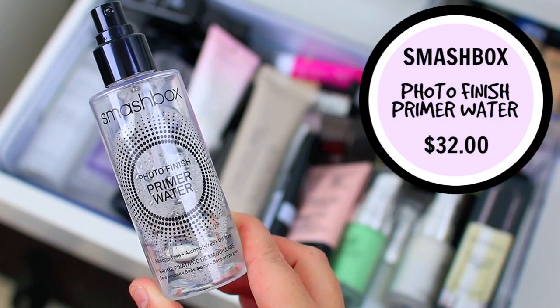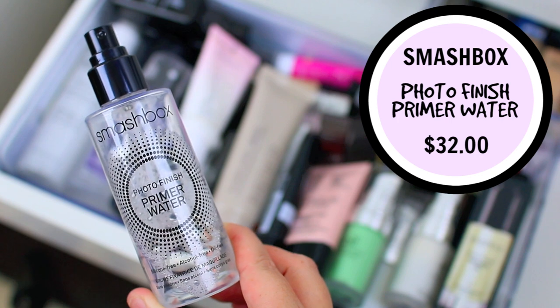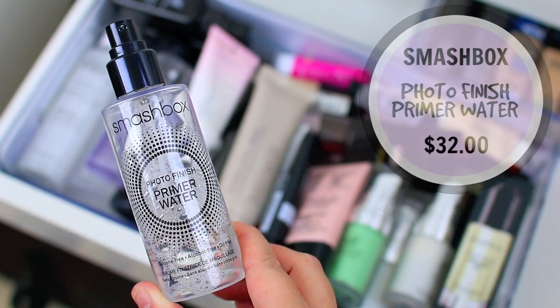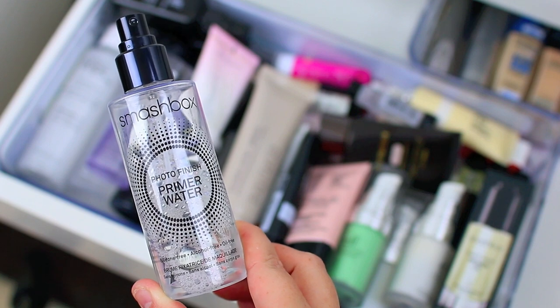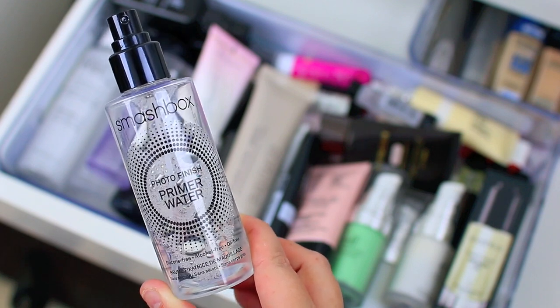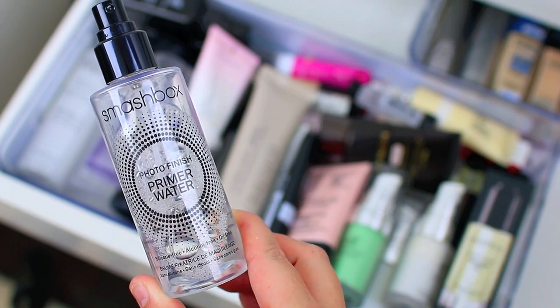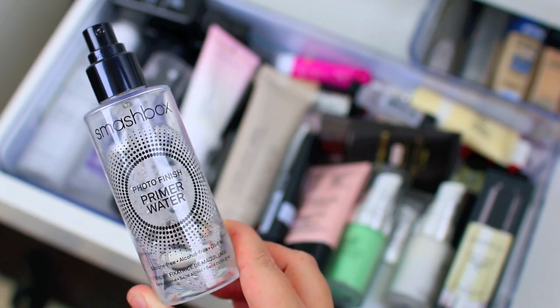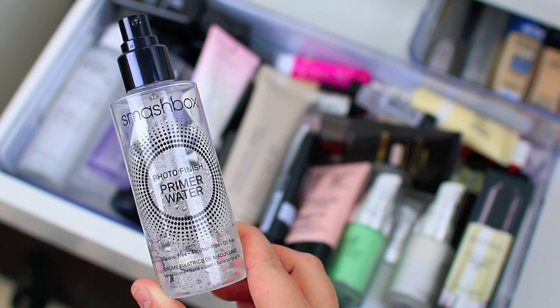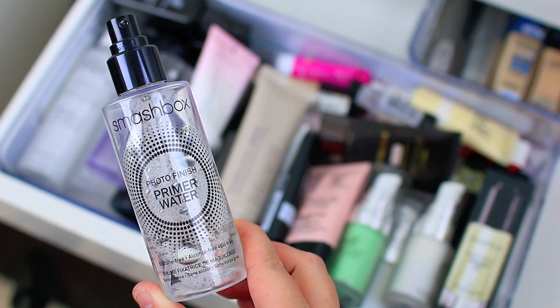The first thing I want to talk about is the Smashbox Photo Finish Primer Water. It is one of my favorite primers. I think it's really great for dry skin or oily skin — it just helps to add a little bit of extra hydration before you do the rest of your makeup. You can use it on its own in place of another face primer, but I actually like to use it before I put on a face primer to give my whole face a nice radiant look. It preps the skin for the rest of your makeup really well.